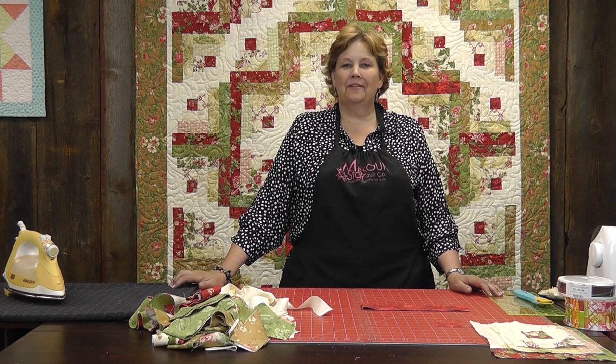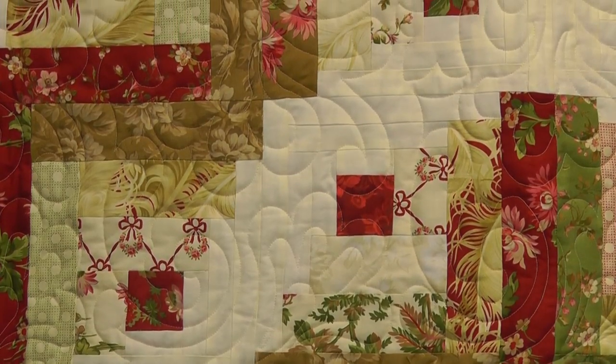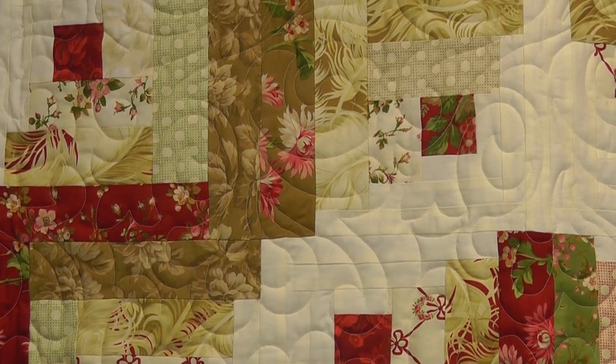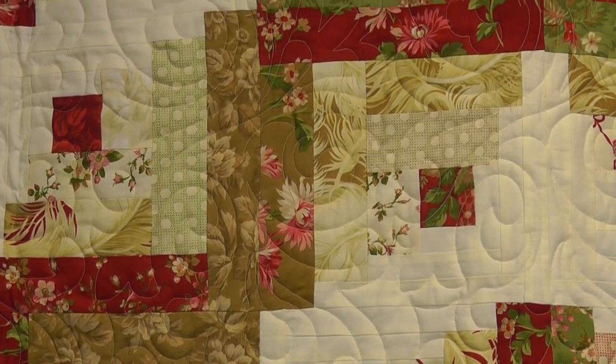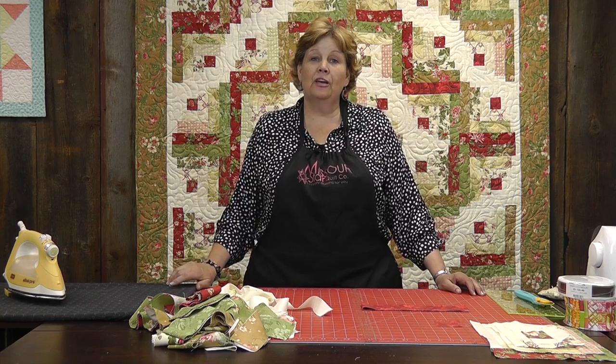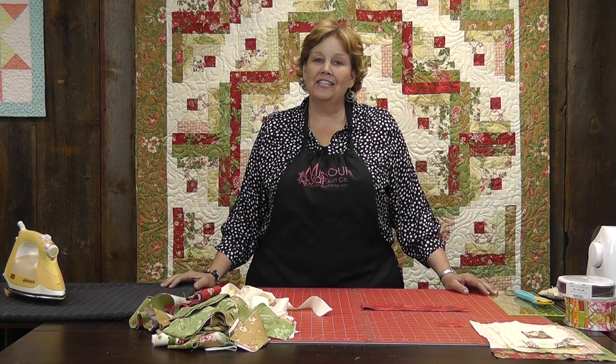Hi, I'm Jenny from the Missouri Star Quilt Company. Take a look at this gorgeous quilt behind me. This is a curved log cabin. I just have to tell you about the log cabin block because really this was the first quilt I ever made, was a log cabin quilt. This one is really special and fun because it has just a little bit of different pizzazz on it, and I'm going to show you just how to do it.